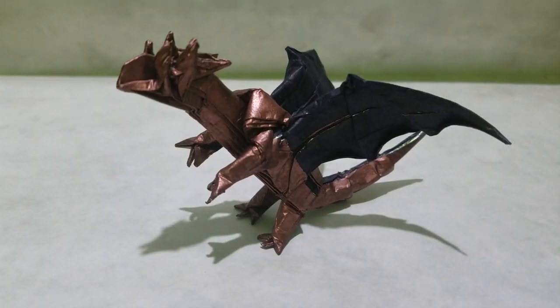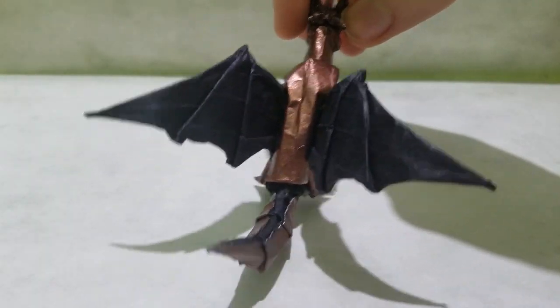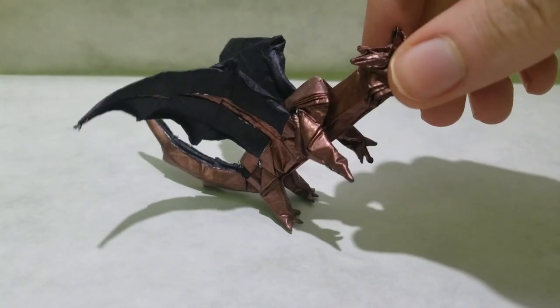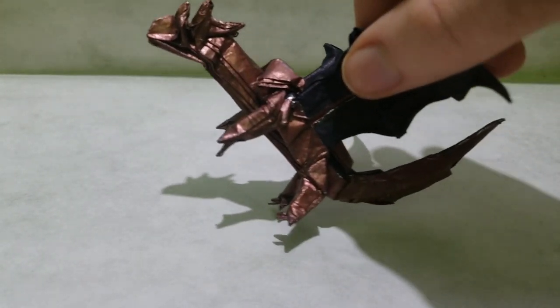Next we got this dragon. The wings are a natural color change. I have a crease pattern for this on the Etsy shop and I'm currently making diagrams for it, so I'll link those in the description when they're finished.